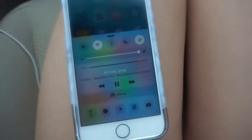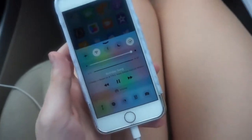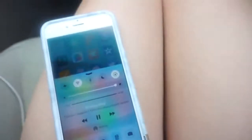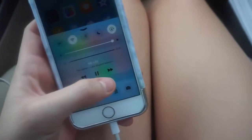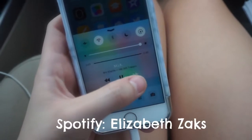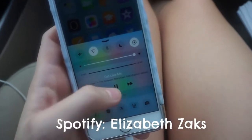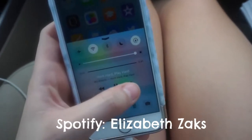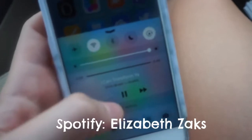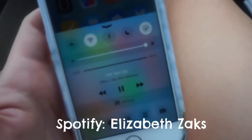A lot of you guys also want to see my Spotify and the music I listen to at the gym during cardio and all that stuff. So this is the music — we have a bunch of stuff: song variations, the song that was just on, stuff I grew up to — just all this stuff. I like this song actually, we're gonna listen to this.